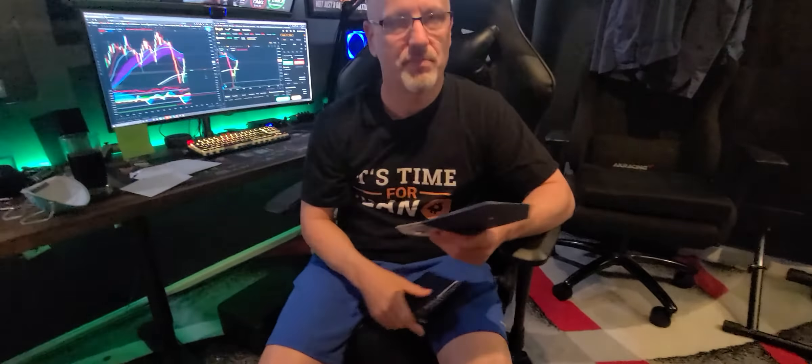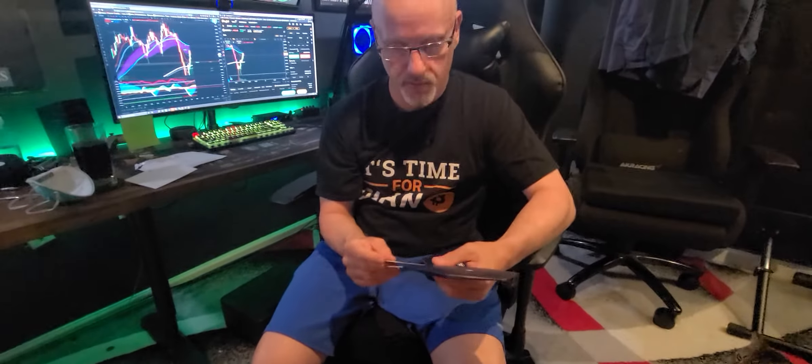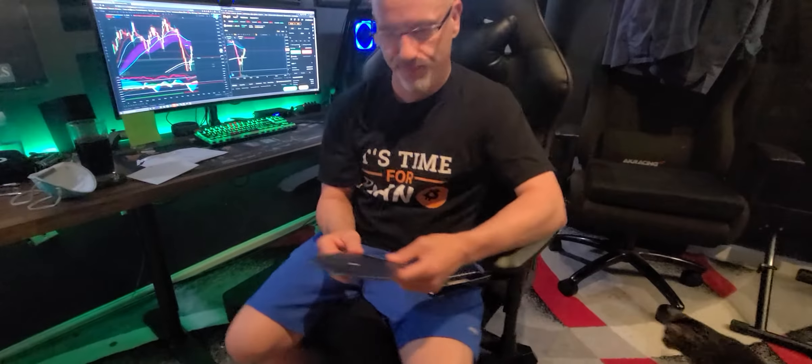Nice. Alright, so anyway — crypto.com, get into crypto, buy some ETH. See ya!